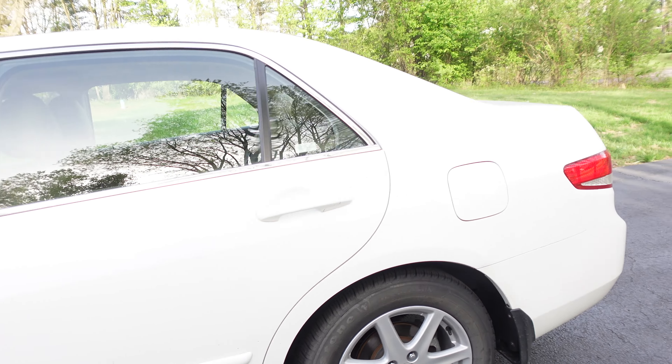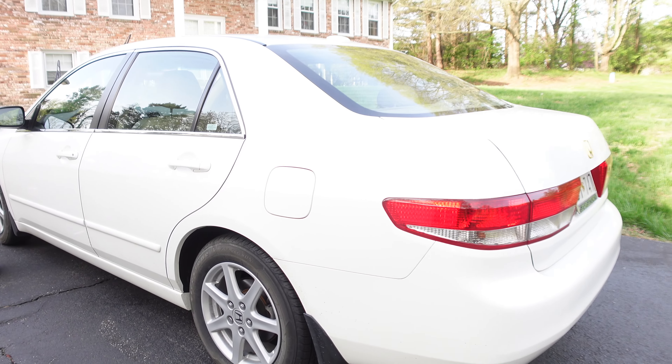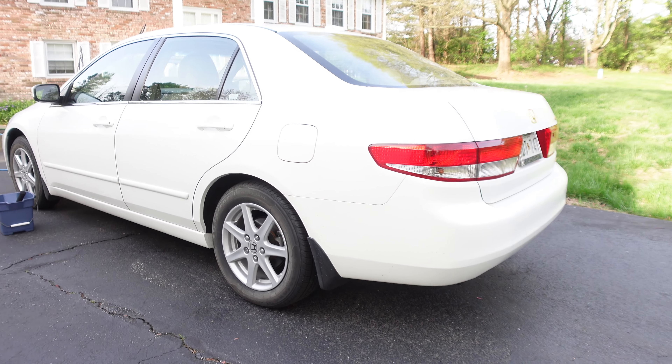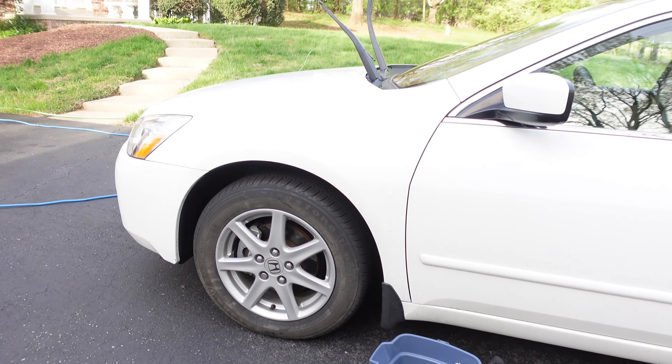I hate that when you get a new set of tires and they get like that. Also you can see this car is pretty dirty. There's no paint protection or anything on it currently, so eventually we're going to have to correct the paint and get some sealant and wax on.